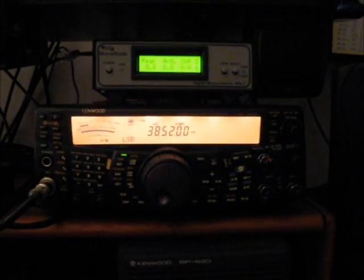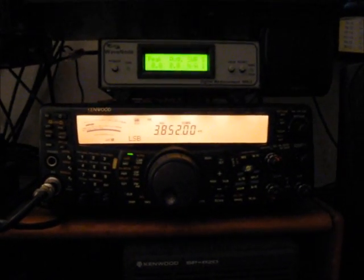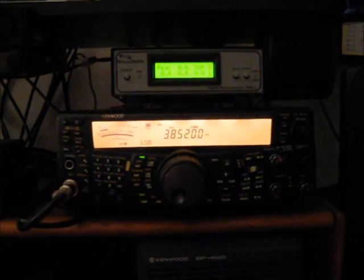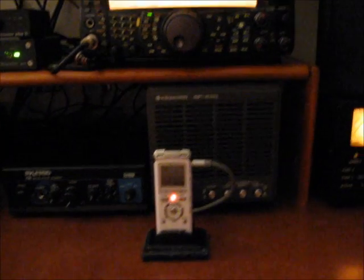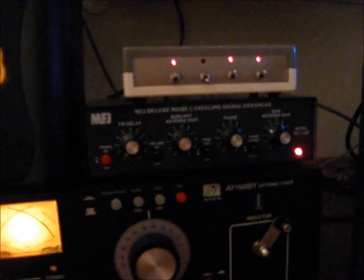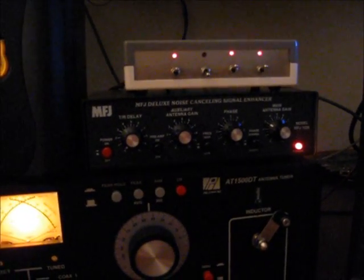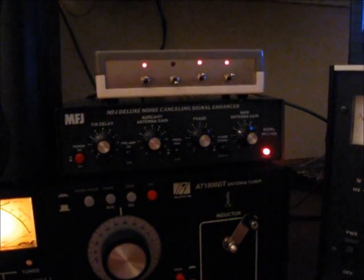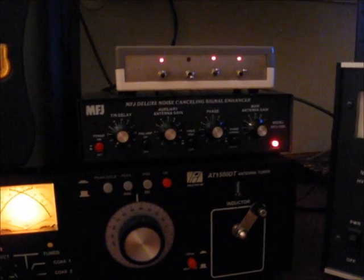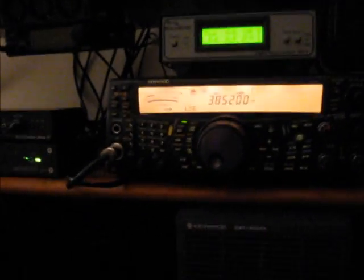Hey there, VA3AWP here. I thought I'd show you guys what this MFJ Deluxe Noise Cancelling Device does. It seems to do a pretty good job of nulling out the plasma television interference I was having. It's on right now, and as you can see, the noise level isn't too bad.